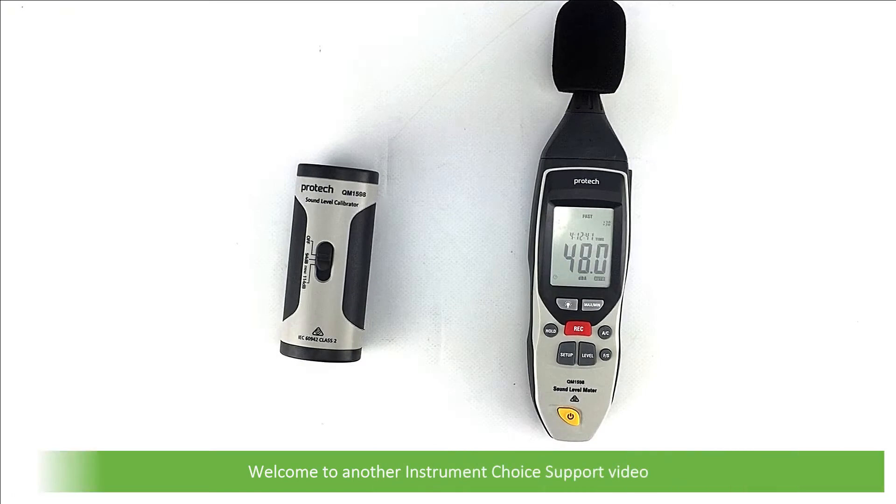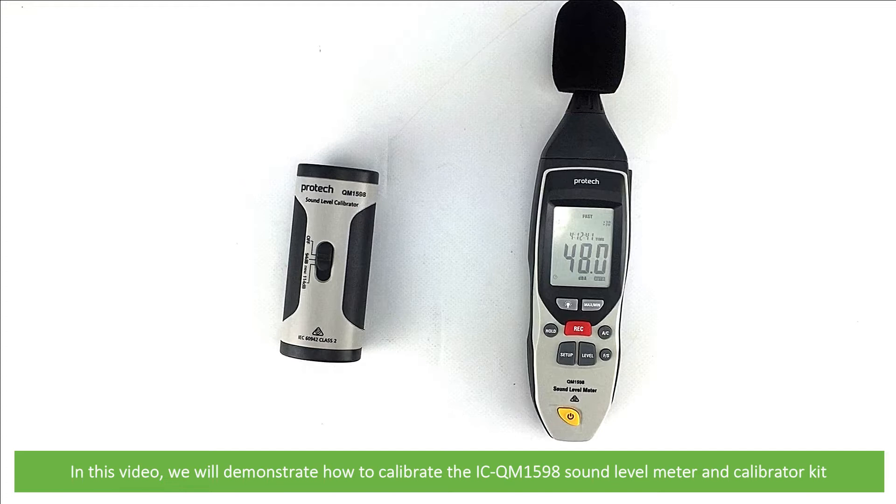Hi and welcome to another Instrument Choice support video. In this video we will demonstrate how to calibrate the ICQM1598 sound level meter and calibrator kit.